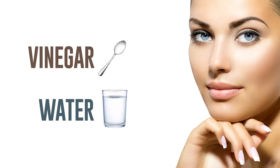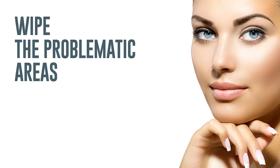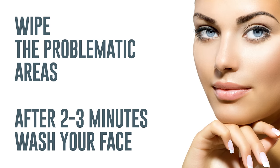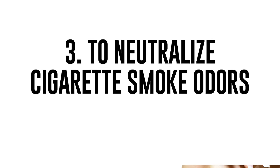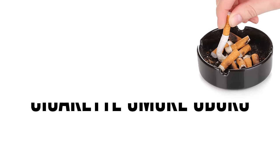Second, to prevent acne: mix one tablespoon of vinegar with a glass of water, shake it well, and wipe the problematic areas with this solution. After two to three minutes, wash your face with clear water. Using vinegar, you can get rid of acne all over your body — just keep in mind that the solution shouldn't be too strong.